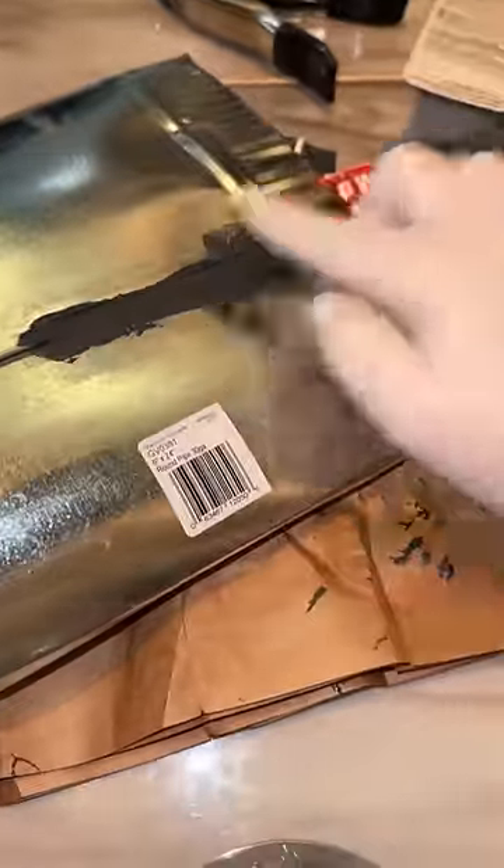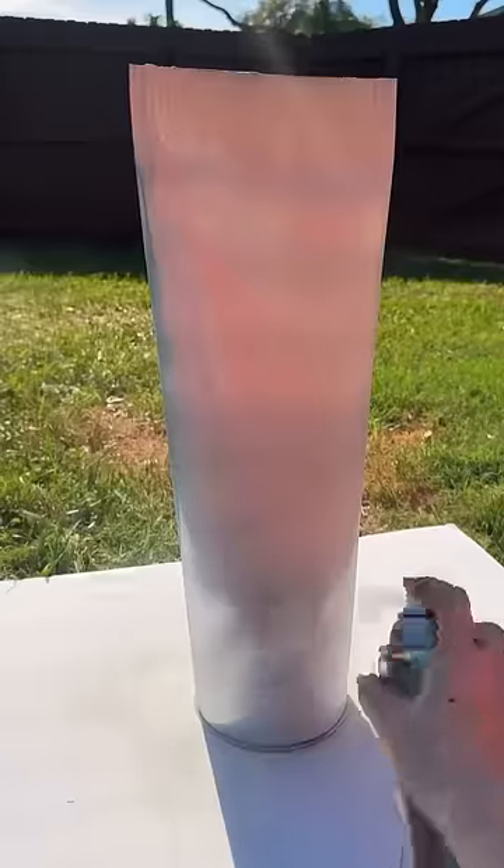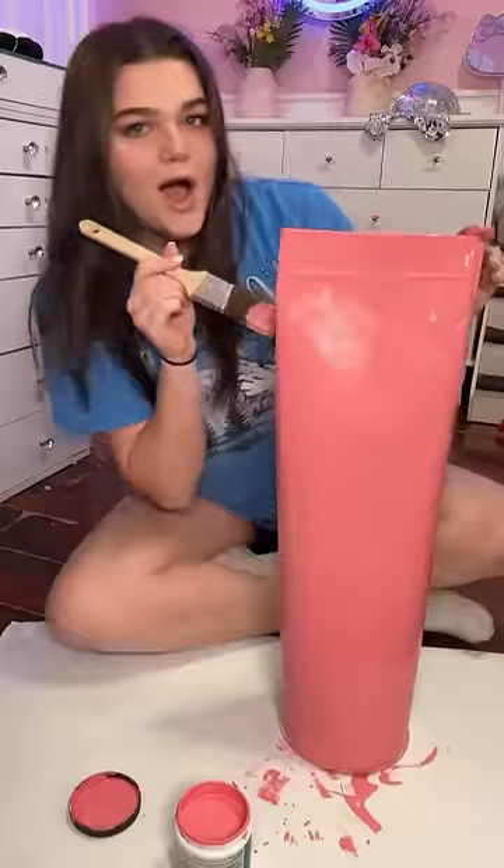I had to find a way for it to stay, so I got some of the strongest glue I could find and it somehow worked. Once the glue was all set, I went outside and started by spray painting it white — basically the primer — so whenever we paint it pink it's actually gonna stick. It's coming together, it's looking so good, I can't wait to see the final results.